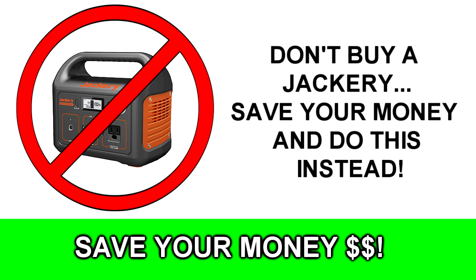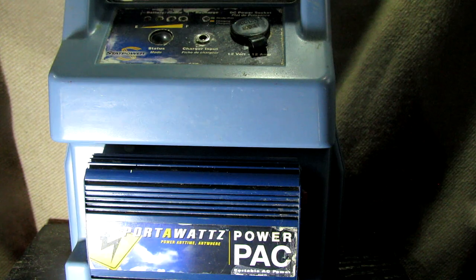So what I'm about to propose to you is what you can do to get a cheaper alternative version that would kind of perform in the mid-range Jackery. This one is a little bit better than the small Jackery, which is of course the least expensive but also performs the least.